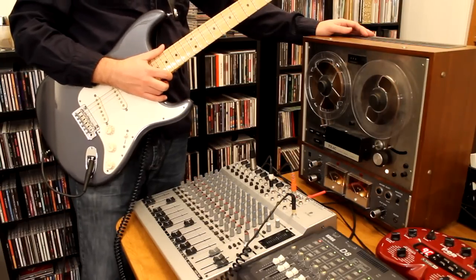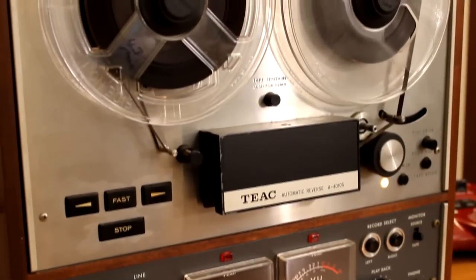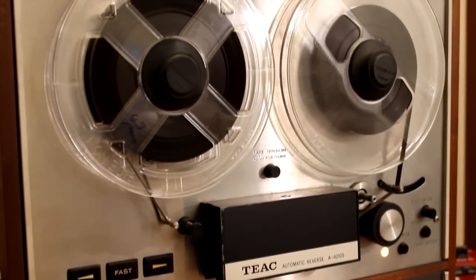Hey everybody! What I have set up here is a basic demonstration of how to use an old quarter-inch reel-to-reel tape deck as a tape delay unit.